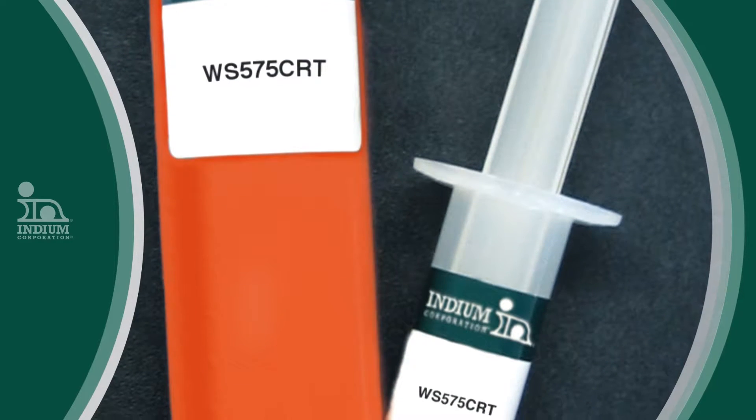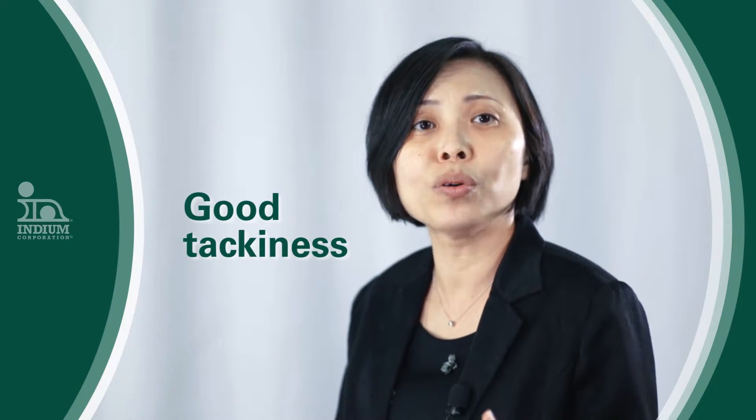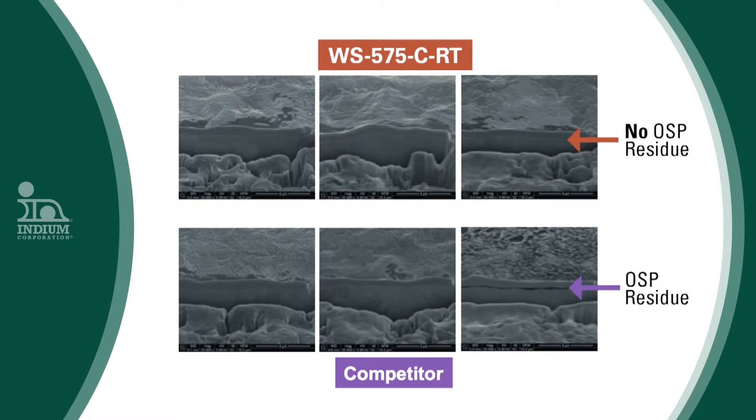Our new Indium WS575CRT ball attach flux is one of our key focus right now. This is a product that really gives us very good tackiness even during reflow, so it can hold the balls very well. It can be used as a one-step OSP process, so it can shorten the process time and the cost of running through a second reflow.